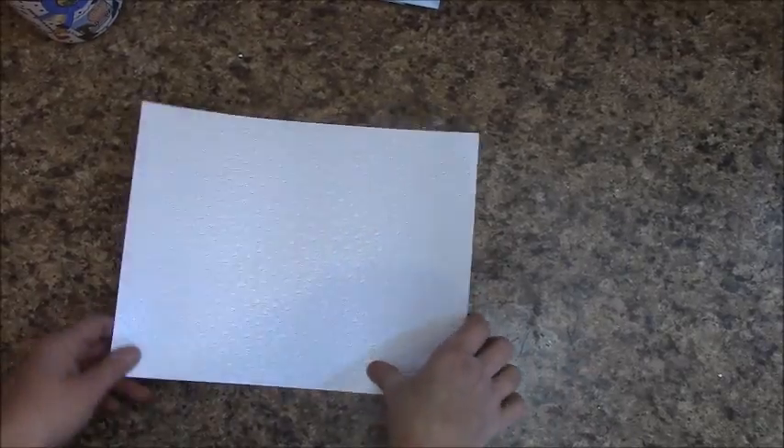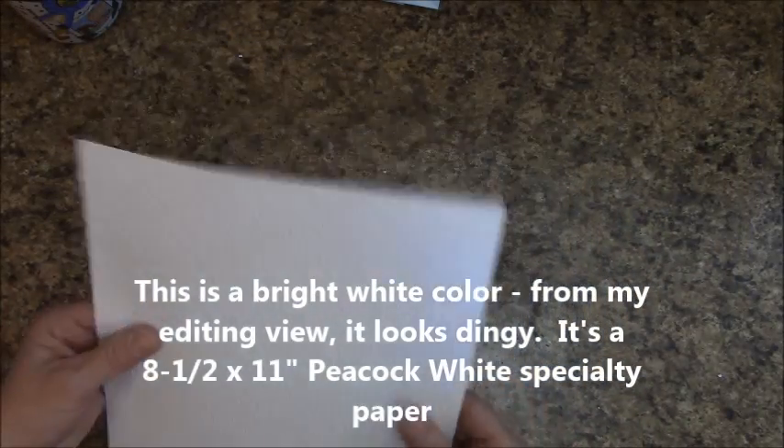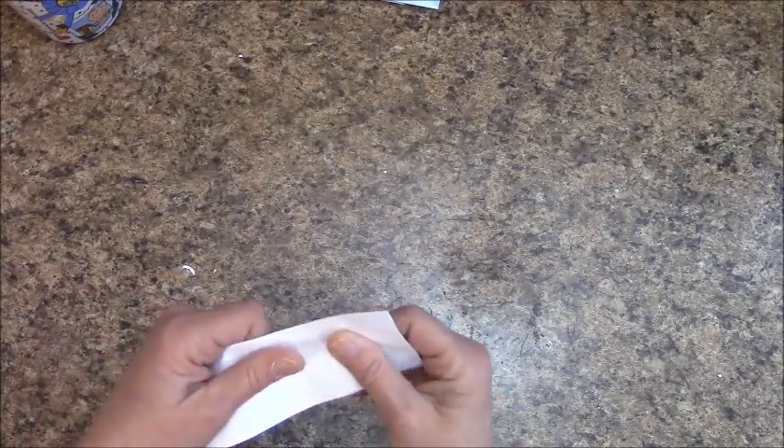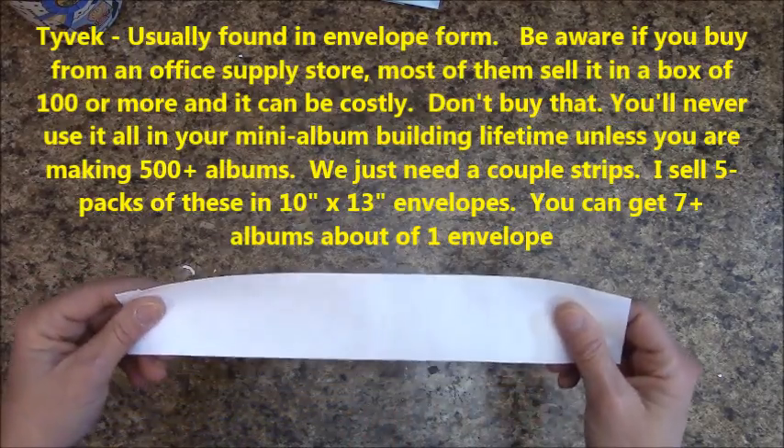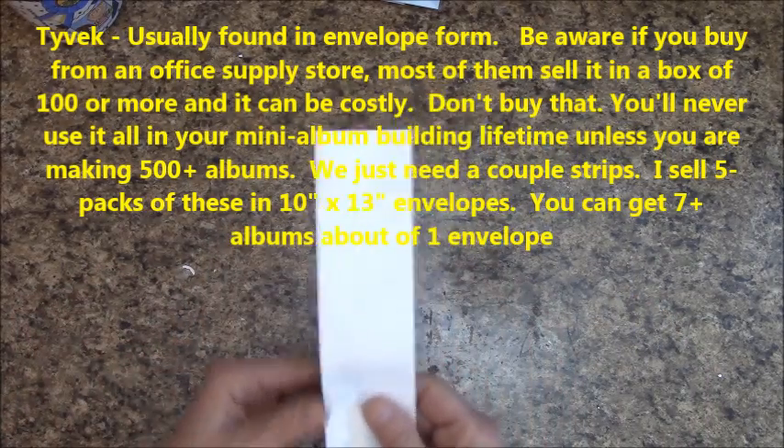For the spine, I'm using specialty Peacock White paper — it's an 8.5x11 sheet and it's pretty durable. This is what I use to wrap the spine on the album. You're also going to want Tyvek — it's a very strong material and it's what we use to bind the cover to the spine. You just need two strips; I'll be using just this strip and dividing it in half.